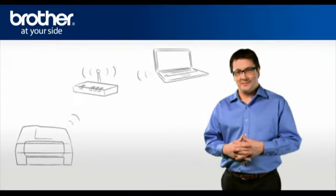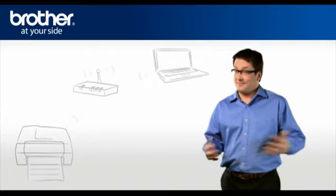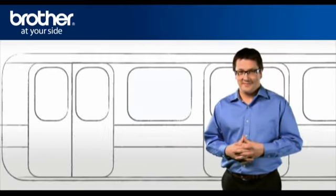You should now be able to print wirelessly. Thank you for your support, George.